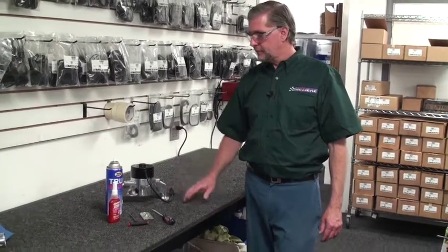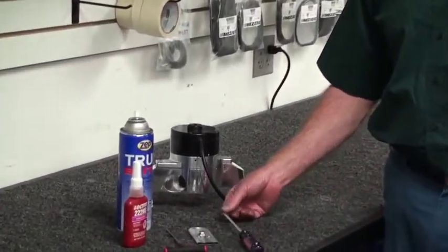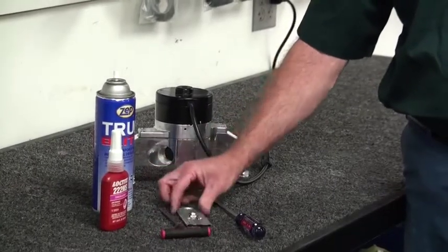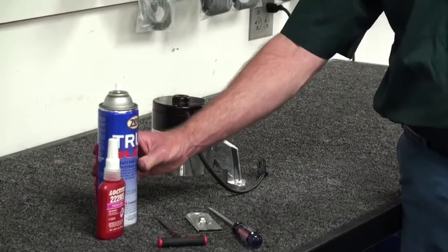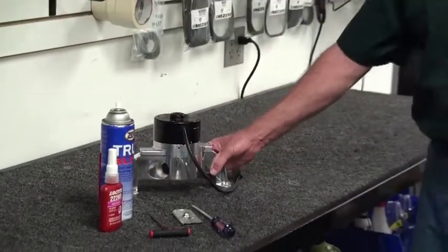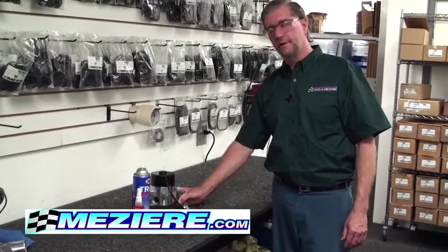In review, these are the parts and equipment needed to change out the center section: a flathead screwdriver, a 5/32" T-handle, a scraper, some Loctite, and some brake flush to clean. We hope that this video is helpful to you. If you have any questions, you can call our technical support department and they'll help you from there.